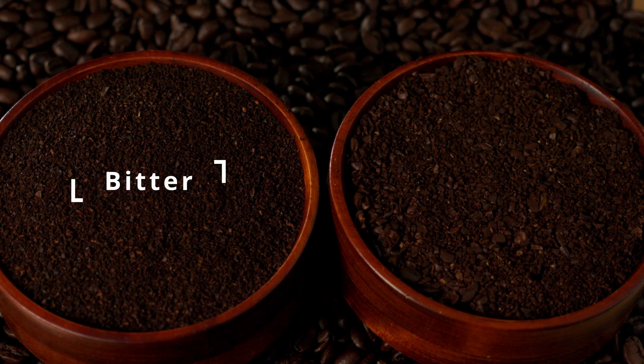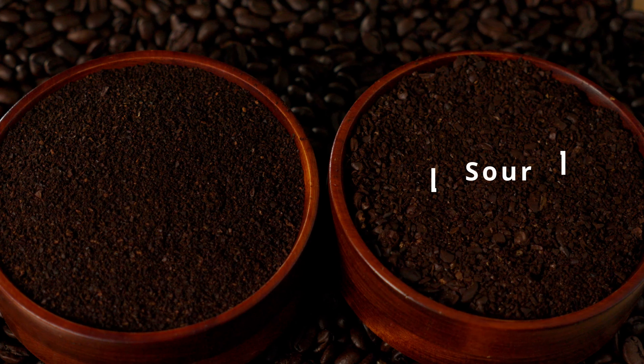If you grind your coffee too fine, some particles will get through the screen and your coffee will be bitter. If your grind is too coarse on the other hand, your coffee will taste too acidic or sour.